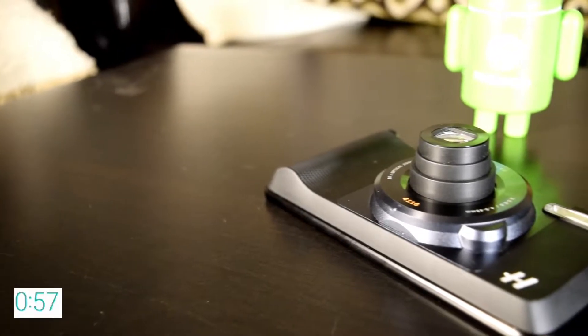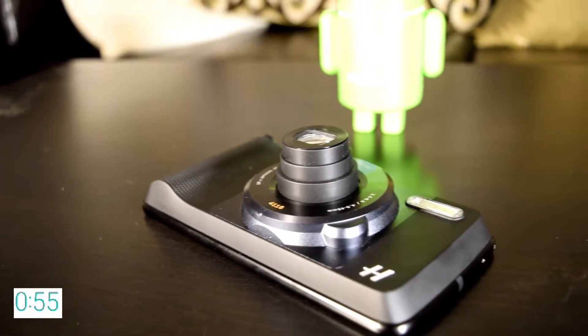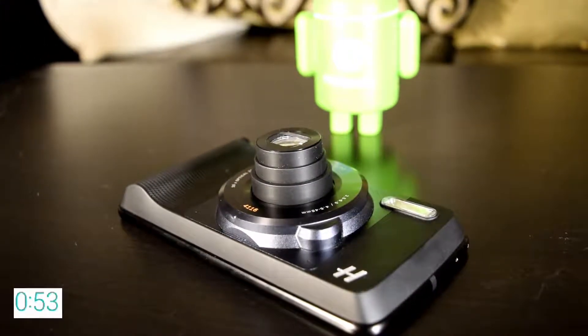The only drawback is that it's a little slow in capturing photos. However, with a price tag of $199.99 I would highly recommend this to anyone who takes a lot of photos with their smartphone.